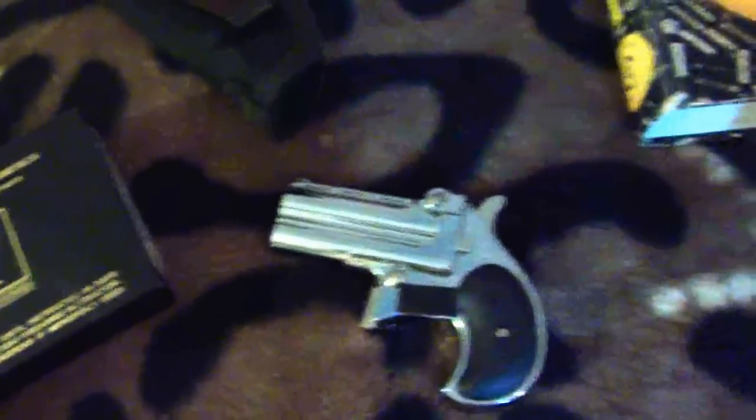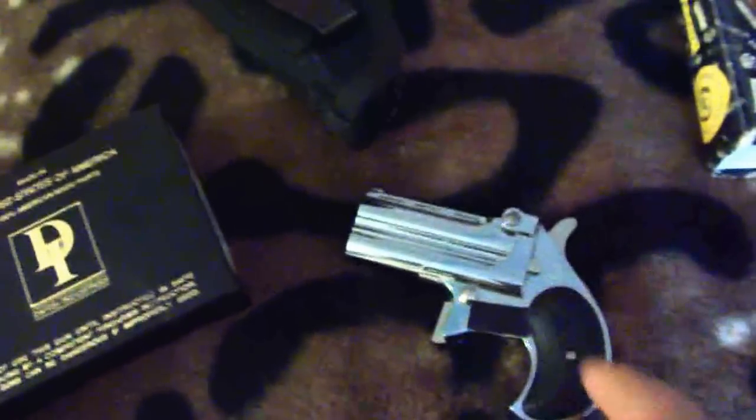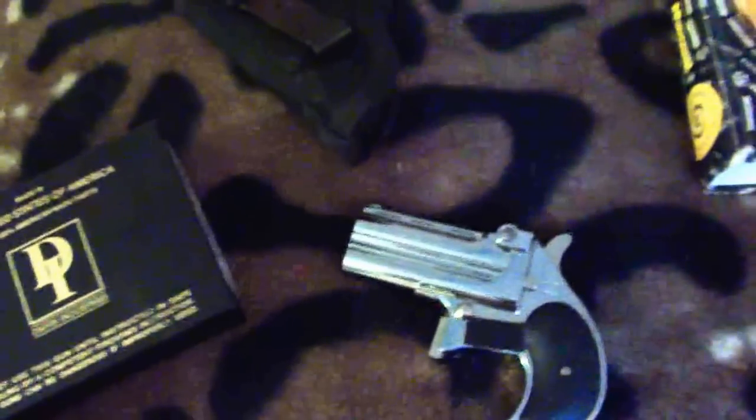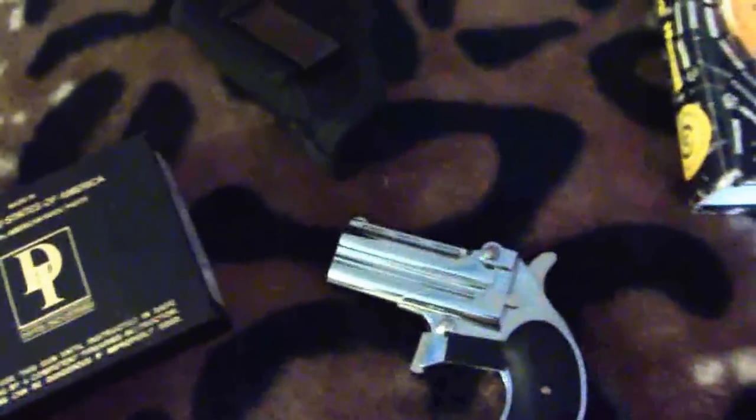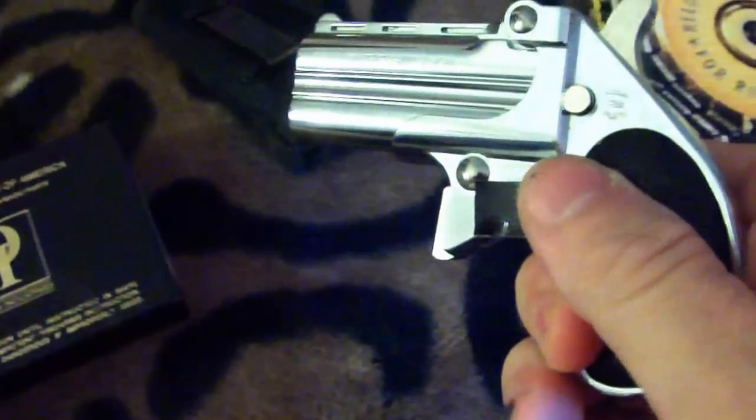These come in a number of calibers. Commonly you'll see .22 long rifle. Another one that's pretty good is the .22 Magnum. They also sell them in .32, .25, and this one here is a .38.